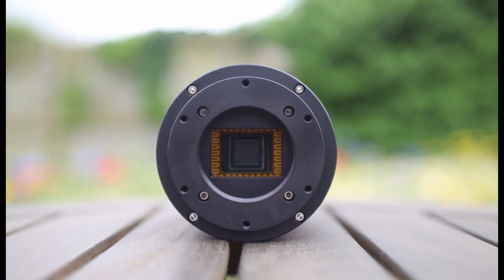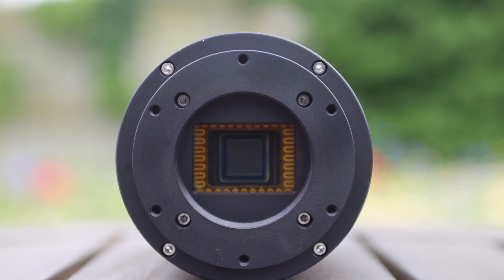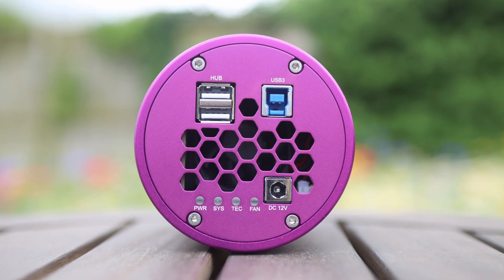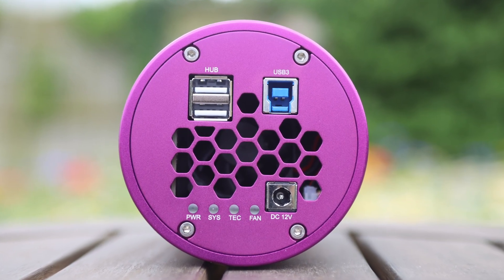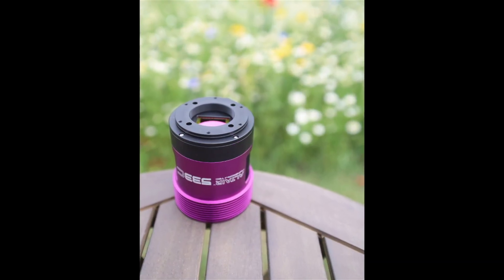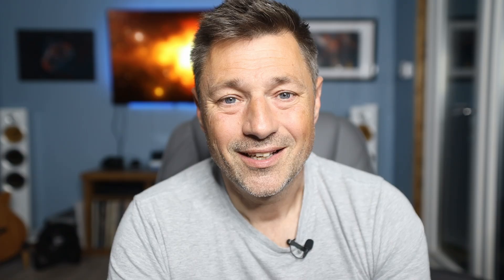This uses the same excellent Sony IMX 533 sensor that you'll find in other astronomy cameras. It gives you a 14-bit sensor with a 3.76 micron pixel size. The sensor is back illuminated so you get zero amp glow — but this is where the similarities end.